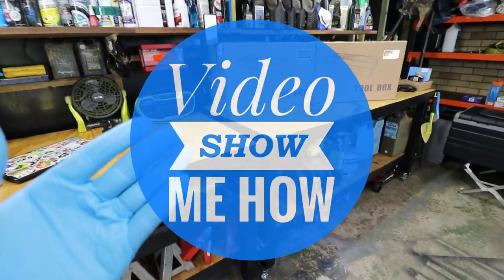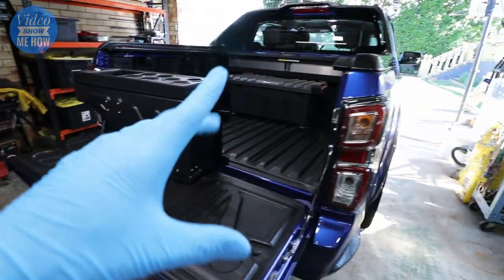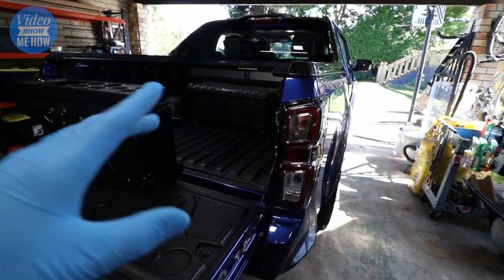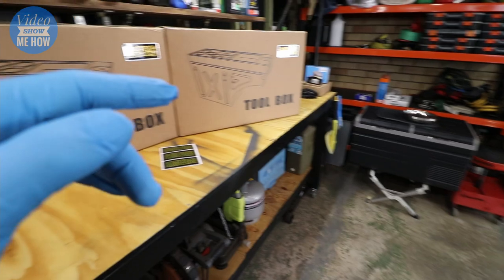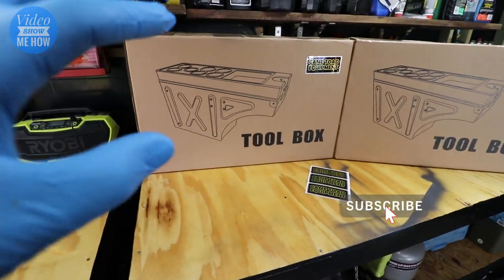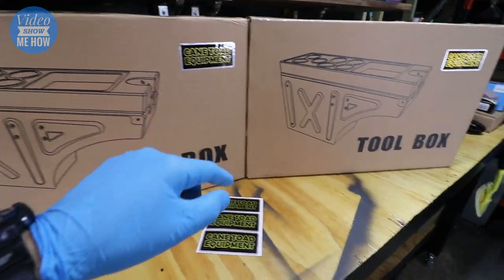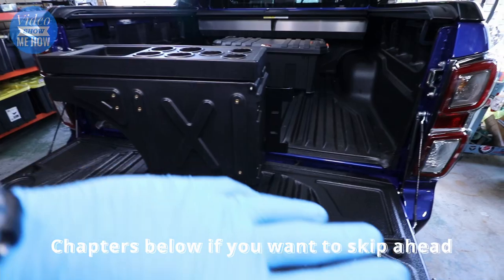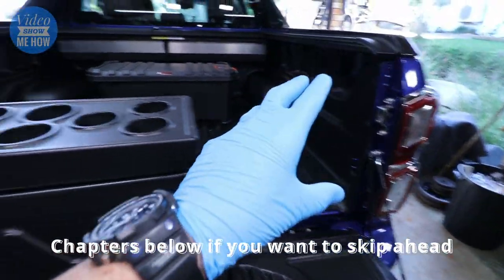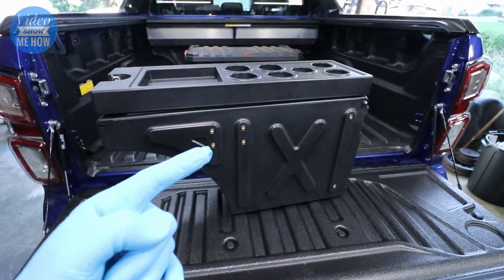Hey g'day guys, it's Adam from Video Show Me How and in this video we're going to be continuing the build on the Isuzu D-Max 2021. This is the third of the series so check out the other ones if you haven't already. Today we're going to be installing toolboxes from Cane Toad Equipment - those pretty cool swing-around toolboxes that get put into the corners of the ute. We've got two of them. Let's get started.